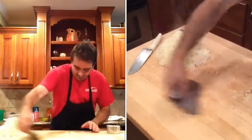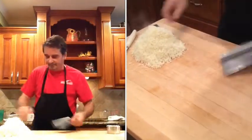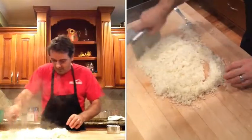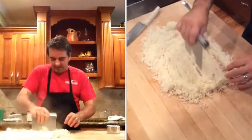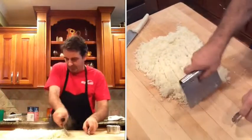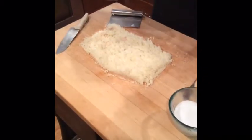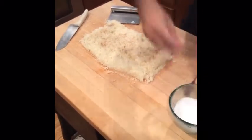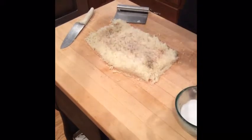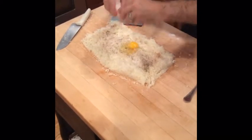Next step is to clean the work surface off. We can actually let this cool down a little bit since they just came out of the oven. Now I've got my spices — I like it with a little bit of nutmeg, so we sprinkle a little nutmeg on there, plus some kosher salt and some freshly ground black pepper.